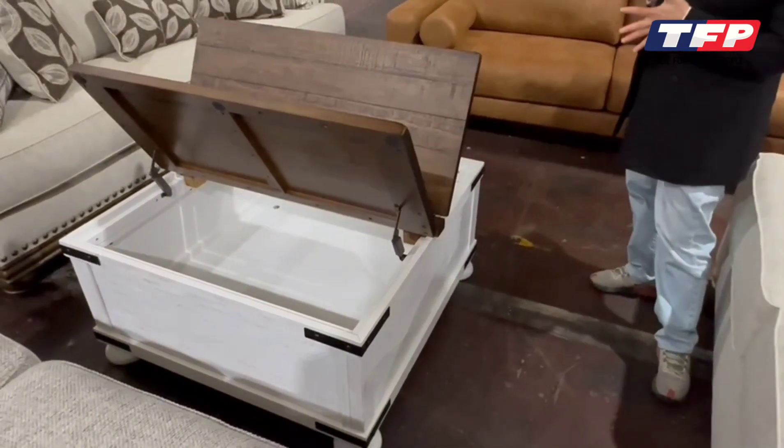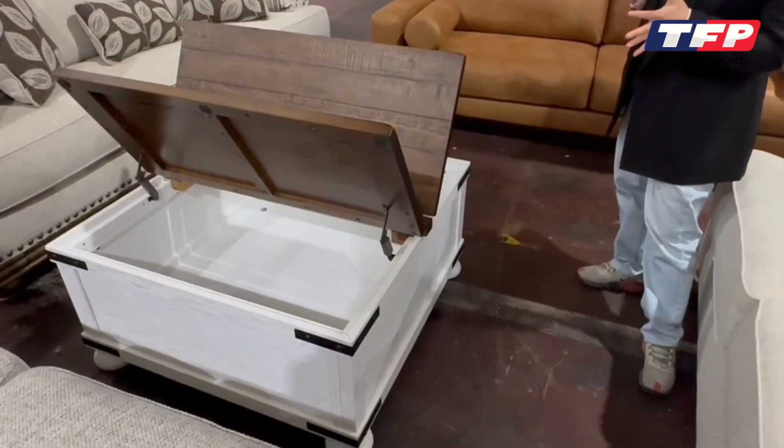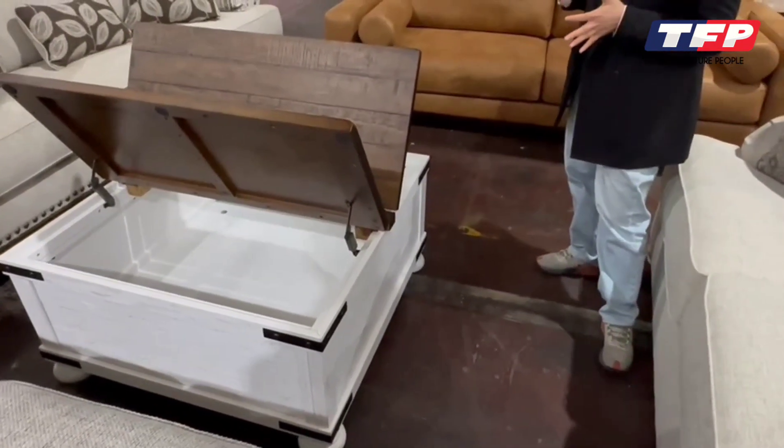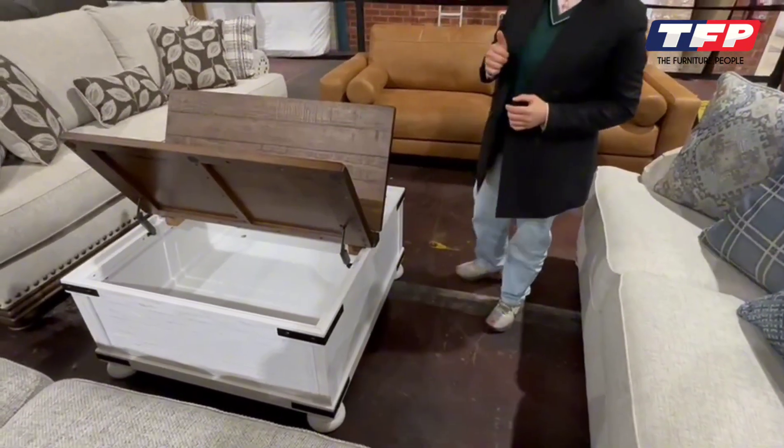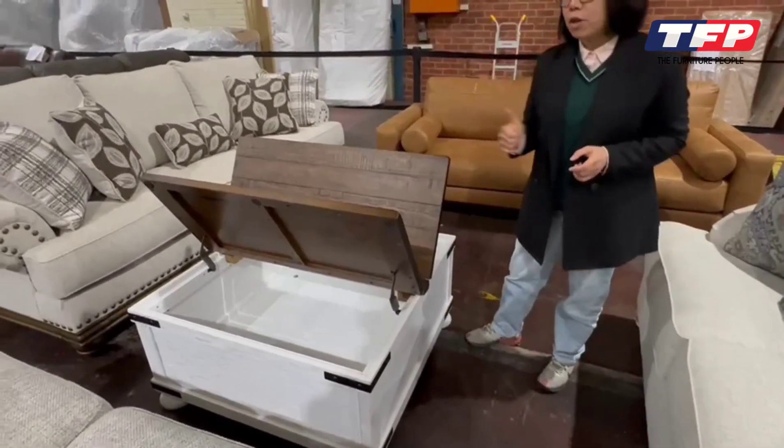The product comes in flat pack and the customer is required to assemble it at their end — the tabletop, the body, and also the base. It's quite straightforward. Contact us if you need any help. Thank you.